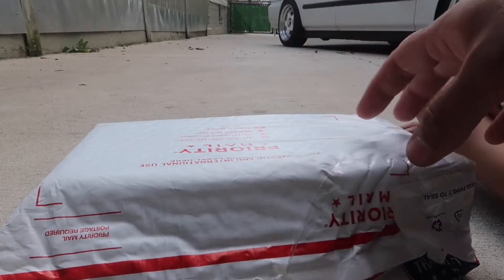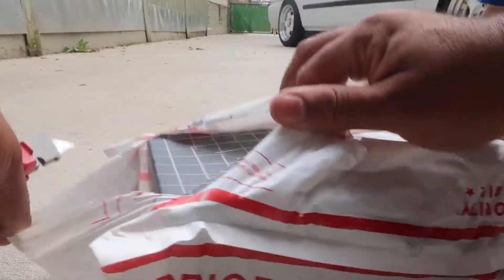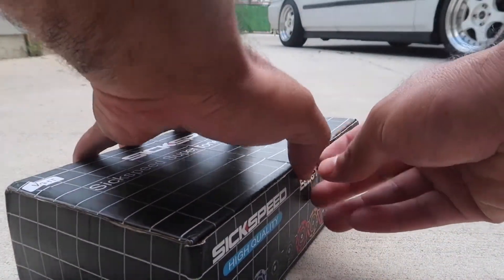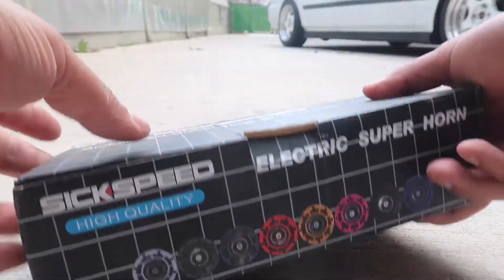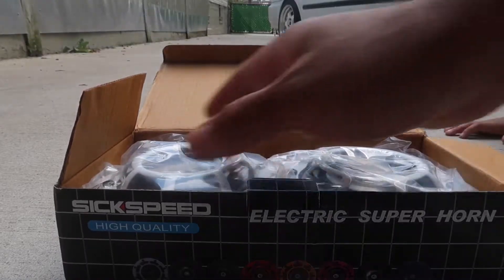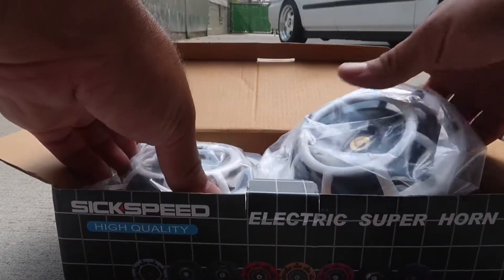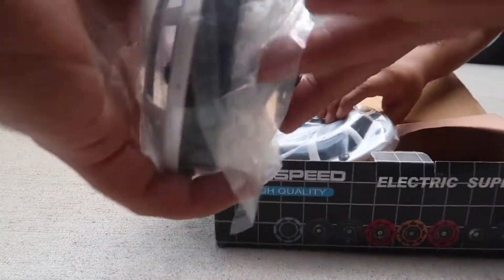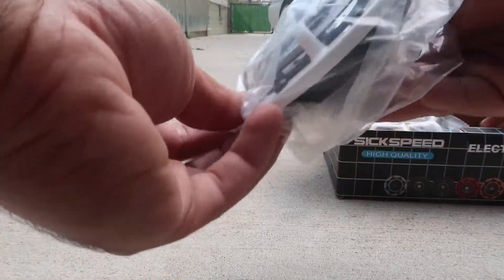So I just ordered two brand-new horns. In this package, let's open it up and see how they look. Got some six-speed orange ones — I ordered two. I thought I was gonna have to fabricate the bracket, but it already comes with the bracket in the back, so I just mounted it up.